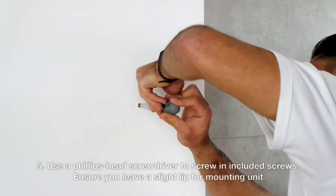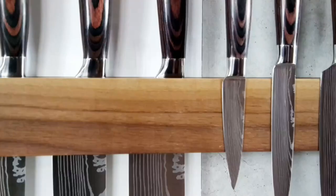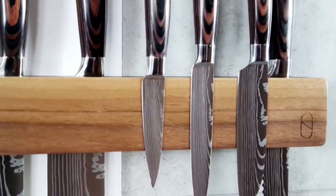At first sight, our tester thought installation was going to be tricky because of how the keyholes are set at the back. A quick video tutorial on the Novaware website, however, made the process easy.